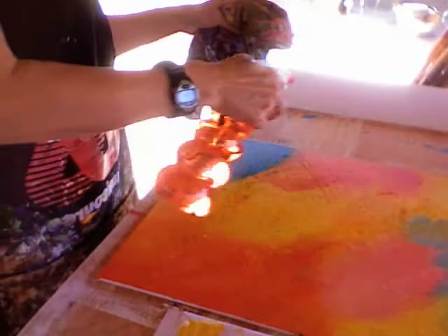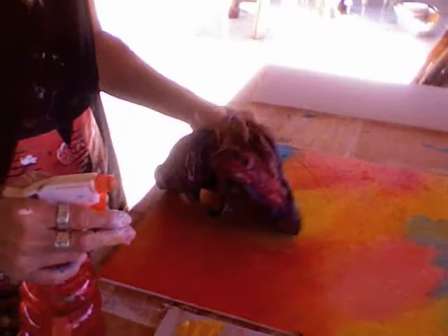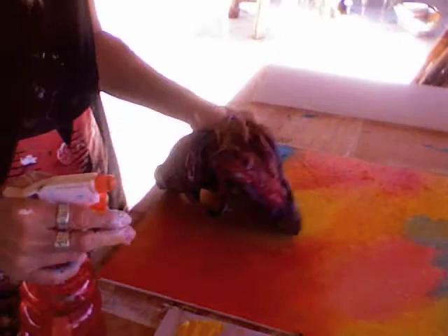And I just keep doing that all over the painting until I feel like it's ready for the next step. And that's how I start it. So in future videos, I'm going to show you how I get patterns and textures and some line work in my paintings.